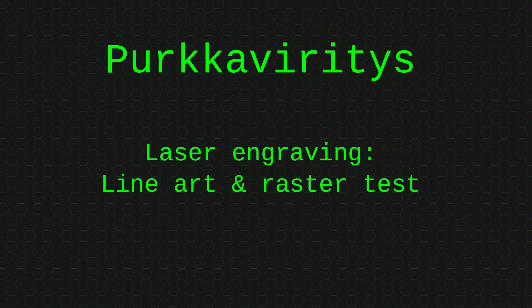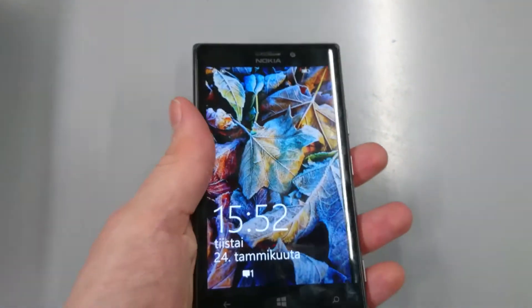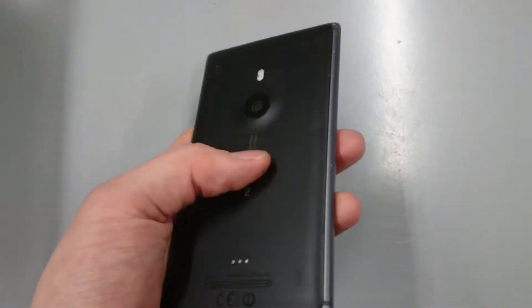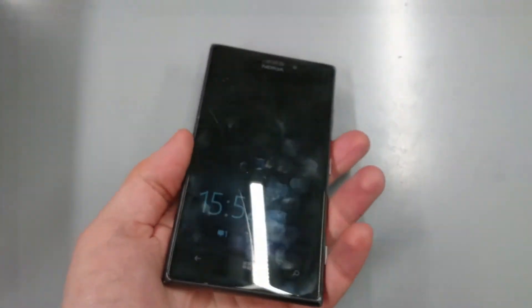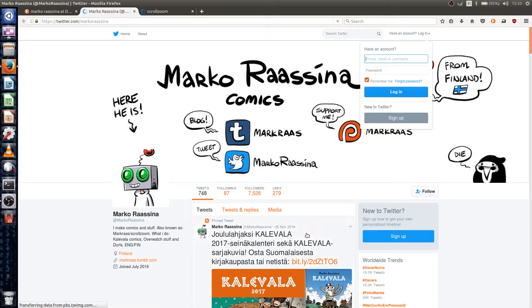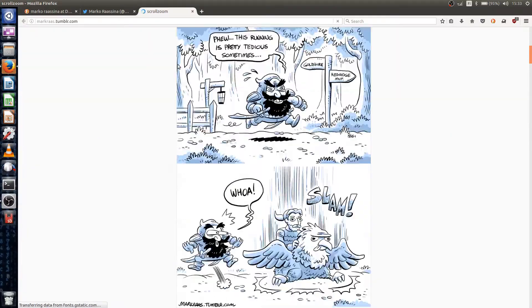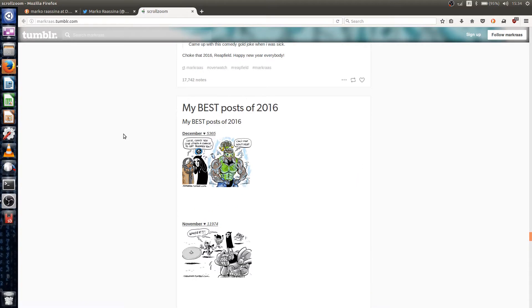Hello everyone and welcome back to testing more things in the laser engraver. We have a Nokia 925 phone that has a cracked screen — kind of works, no updates or stuff like that. We're going to engrave this thing and put a picture made by Marco Rasina, who is one of my favorite comic book artists. He makes lots of Overwatch art, which is one of the things we're going to put here.